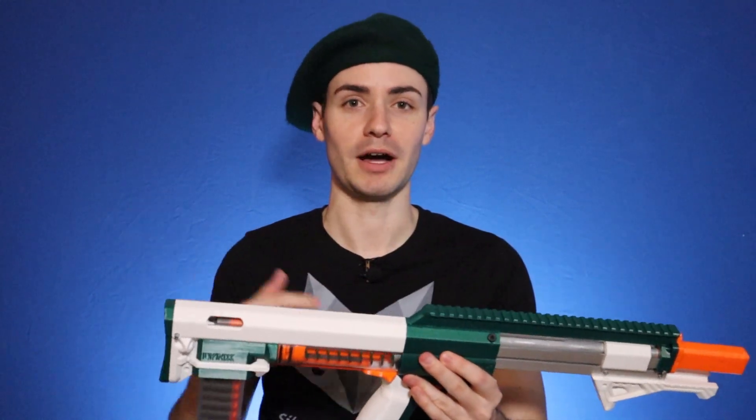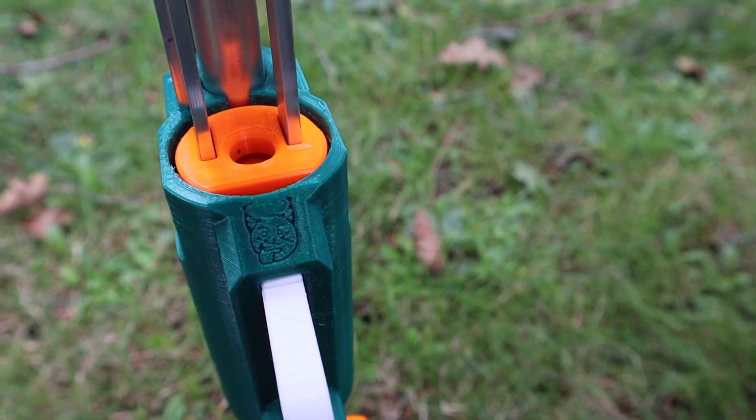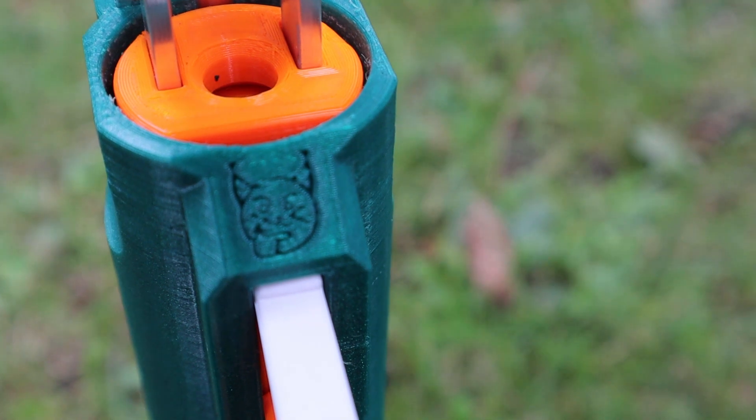One extra thing on this blaster: Ryan did ask if I wanted an extra little logo before he printed it. I said I don't know, and he threatened to put on the thinking emoji — which is arguably the best emoji out there — but we took it a step further and made the 'Thinks.' It is the thinking Lynx, and it is beautiful. Take the 'thinks' away from this video, because me thinks that you might like this blaster.